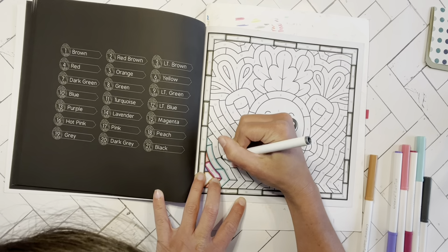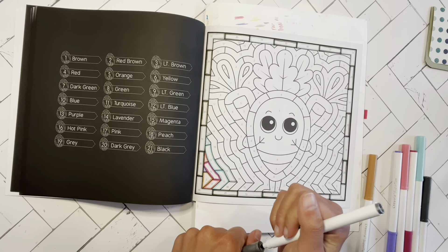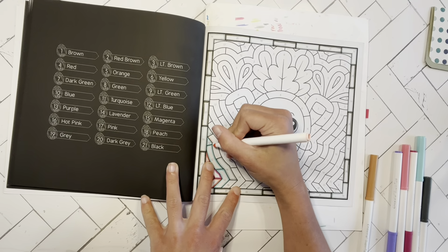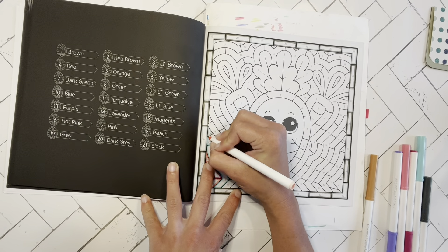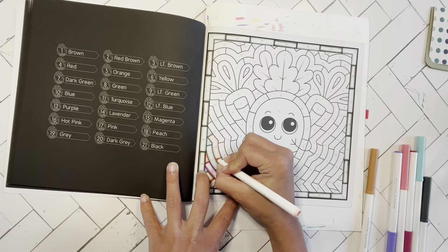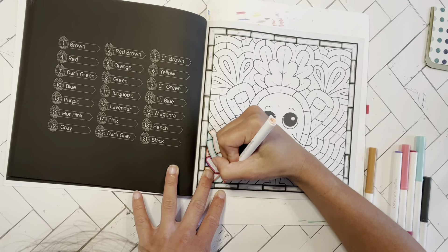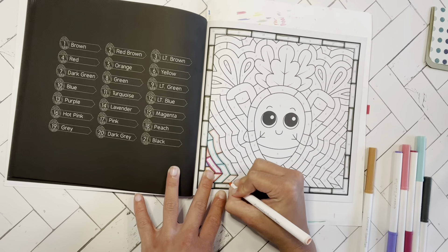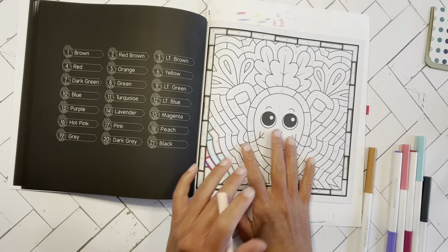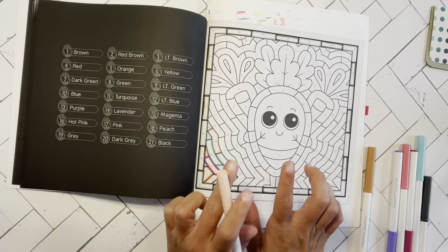I think after this section right here I'm going to probably just speed color until I get to the crayon part, that way you guys are not sitting here for 315 years watching me outline boxes. But yeah, that's pretty much all there is to it. I hope you guys enjoy — I'll see you in the speed color section and then meet you back for the crayon work.